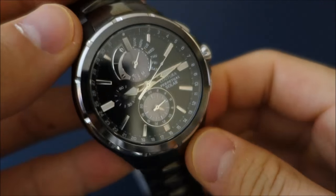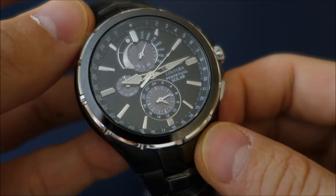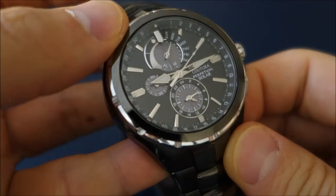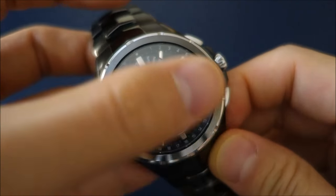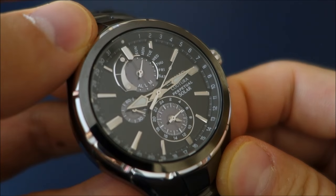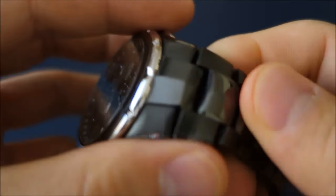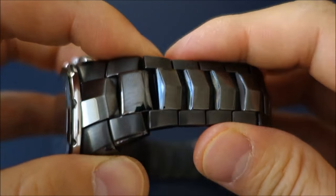Looking at the skeletonized aero hands, maybe it's trying to be a fashion watch. It has minimal lume — only on the central hands and a small 12 o'clock dot — which leans toward dressiness rather than sports functionality. On a sports watch you'd expect lume on every applied hour index, but those are just polished steel with no lume. So one of the weaknesses I've come to notice is I'm not sure what it's trying to be. The integrated bracelet means you can't change it out, though I do like that look so it doesn't bother me too much.